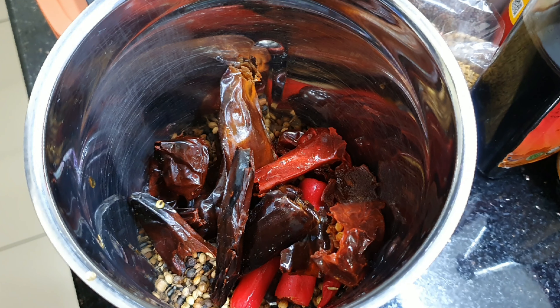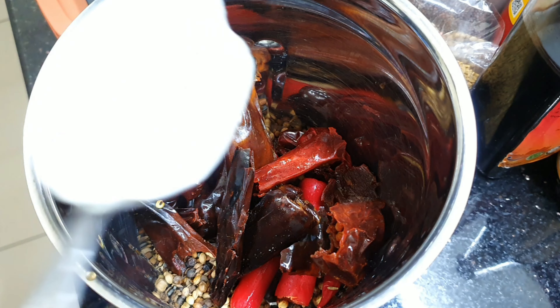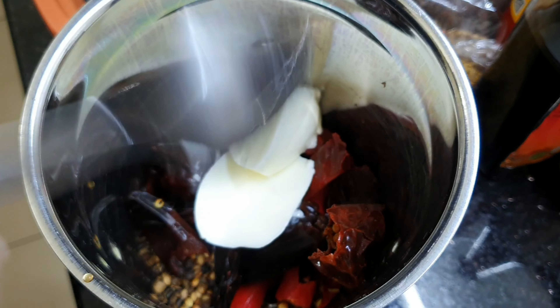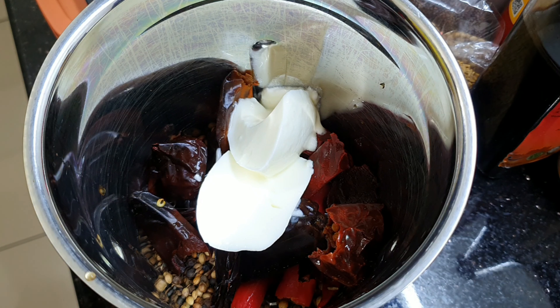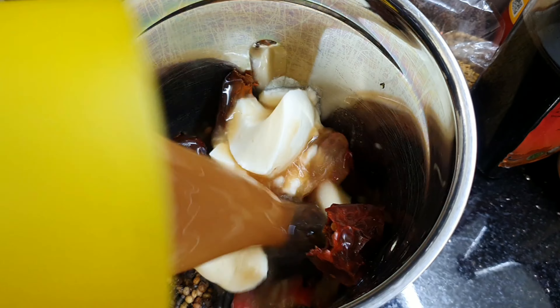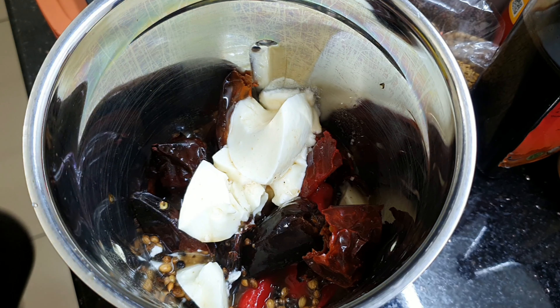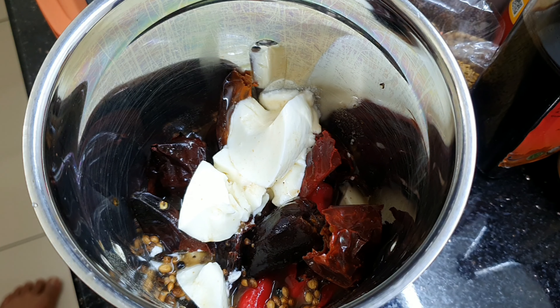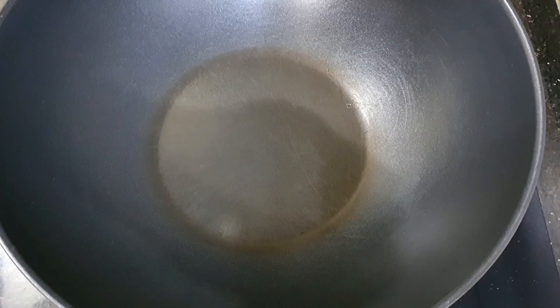Next I'm going to add two tablespoons of yogurt, and finally about 50 ml of tamarind water. Let's blend them all together.